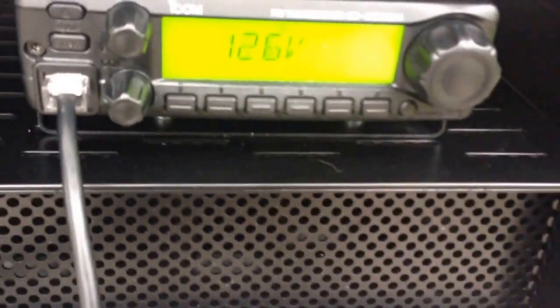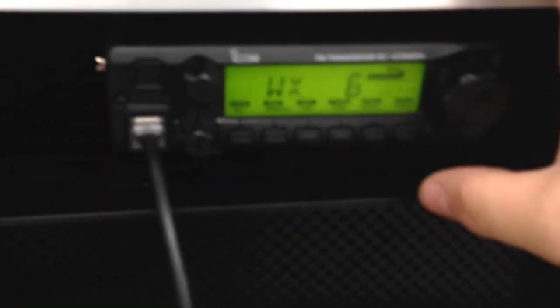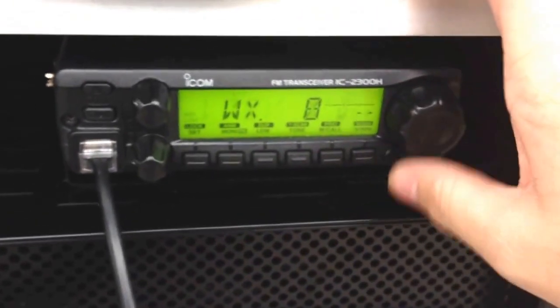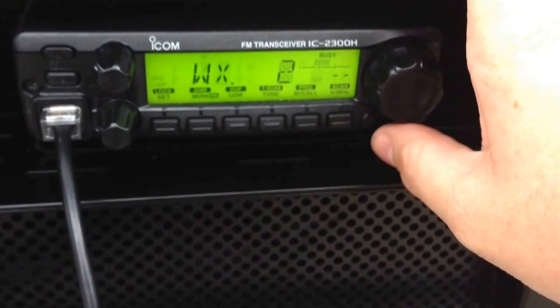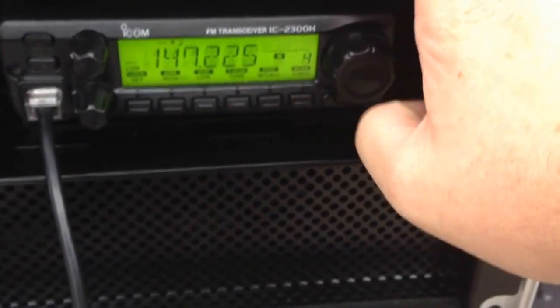A bunch of neighbors have been asking what I've got going on, so I've been educating them about ham radio. Let's turn the ICOM on — showing 12.6 volts. Testing on the Whiskey One Echo Oscar Oscar repeater to check weather. Previously I could only receive one weather channel, but now I can receive three different weather channels clearly.